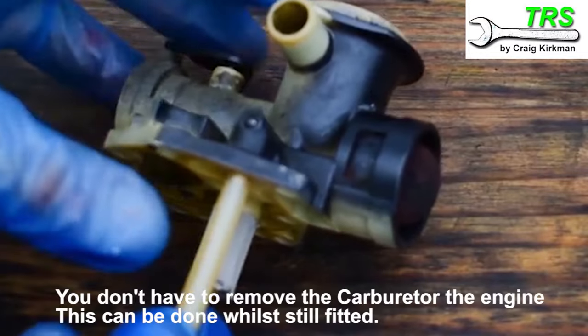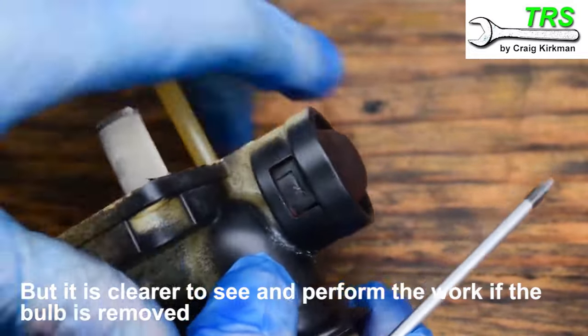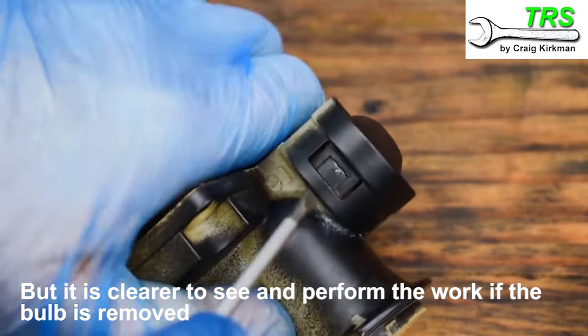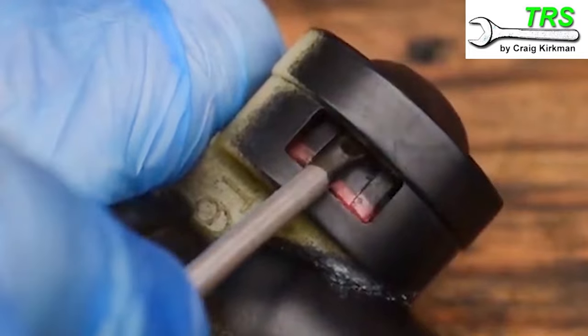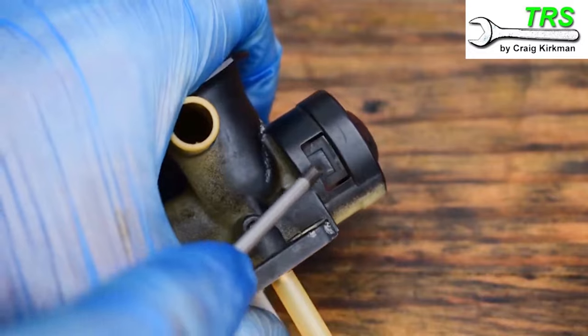I'll take my carburetor and my flat-headed screwdriver and orientate the carburetor onto its side where you can see a little window cut out with the wing of the primer bulb sticking out of it. All I do is push in at this point with the screwdriver, and as I push in I push up and outwards as well — and you can see that pop the seal.